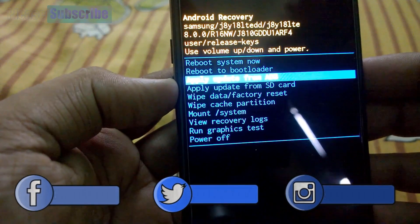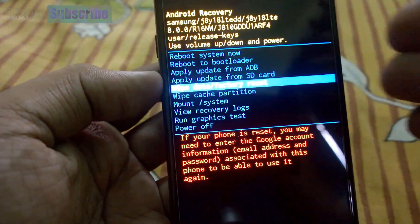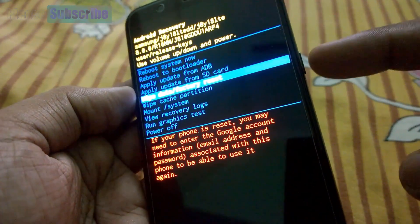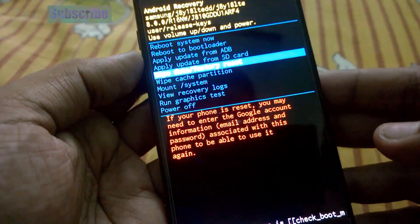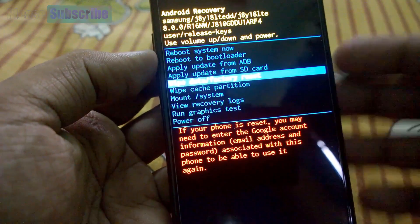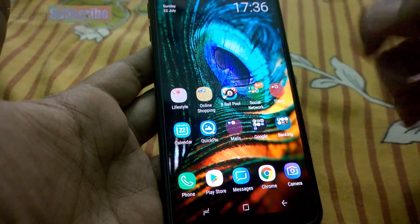The options are: reboot system now, reboot to bootloader, apply update from ADB, apply update from SD card, and wipe data factory reset. Select that option and press the power on button again so the phone factory resets and wipes all the data inside. That's the first way.